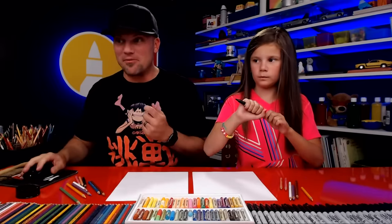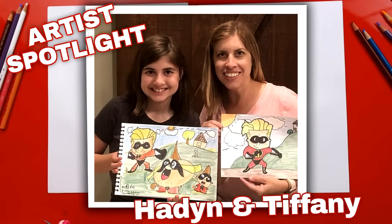We hope you're excited and you're gonna draw along with us, but before we do that, we need to spotlight some of our art friends — two of them: Hayden and Tiffany. Tiffany's the mom, and they drew together. Art is always better with friends and parents. They did a great job on the challenge, and to finish their drawings they added a background — they even drew the house in the background, and they also drew Jack-Jack. Great job, you guys. Congratulations on being our spotlight in today's lesson. We have a lot of art friends participating in the challenge every day, and it's so cool to see all of their artwork because everybody is doing an amazing job finishing their drawings.